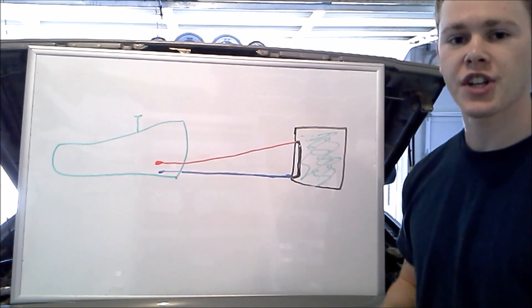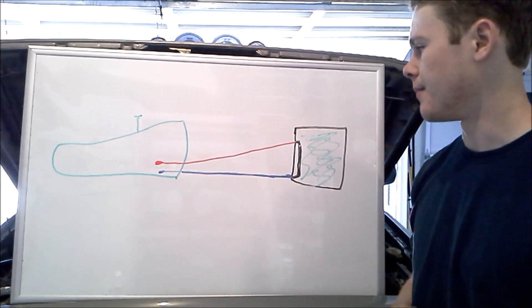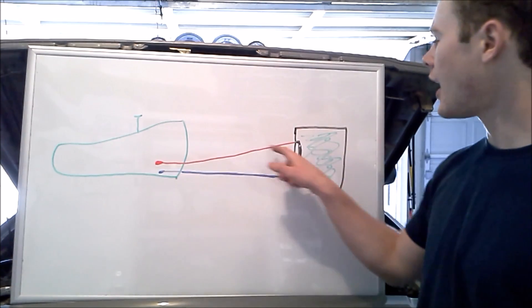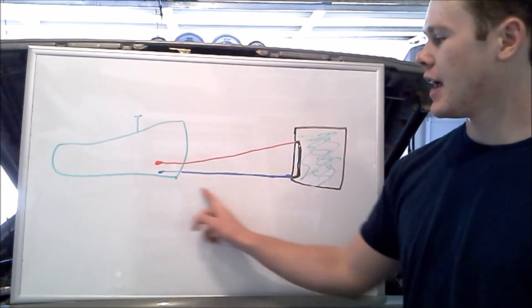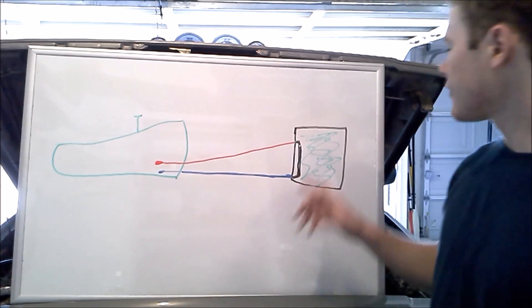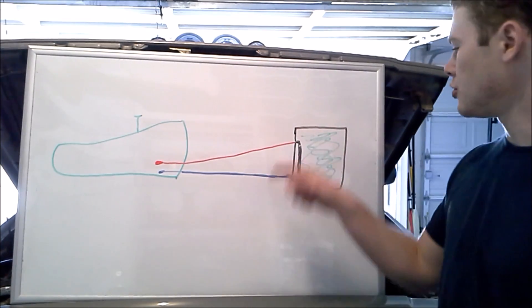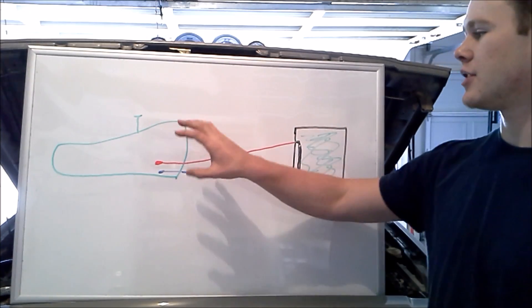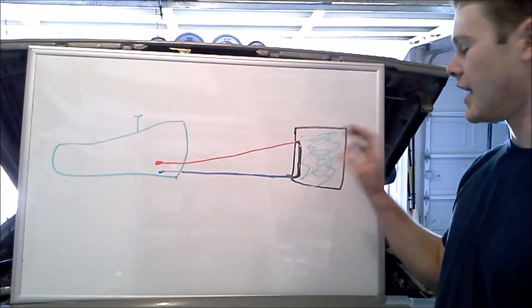Before we really get tearing into this project, let's talk a little bit about what we're going to do. This is a picture of the stock setup. We have our transmission, we have our transmission fluid hot line, it goes through the radiator and then back out the return line, back to the transmission. That part in the radiator is just a little metal tube that connects the hot line to the return line.